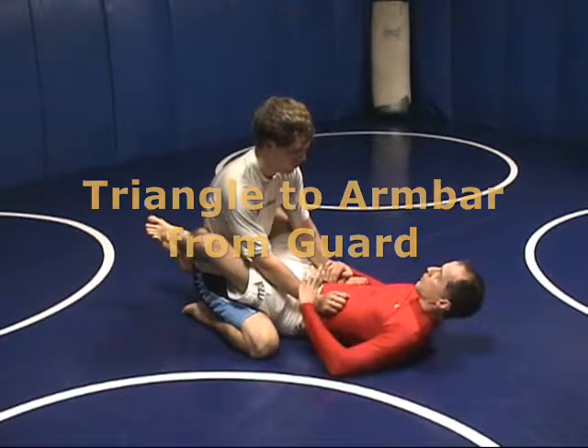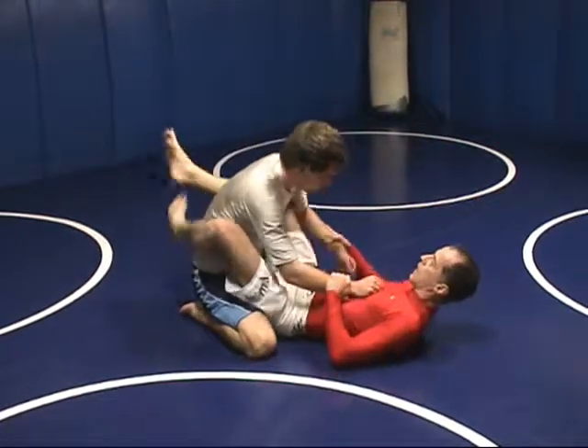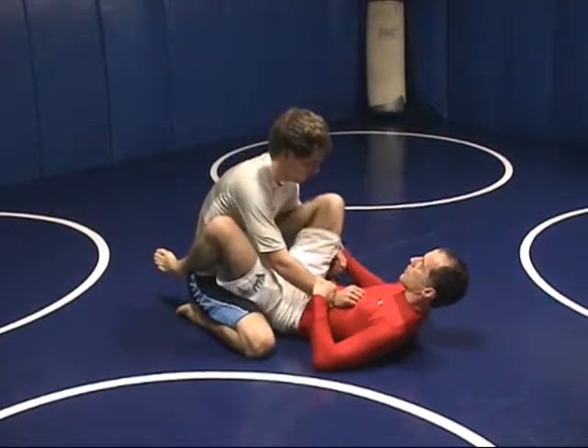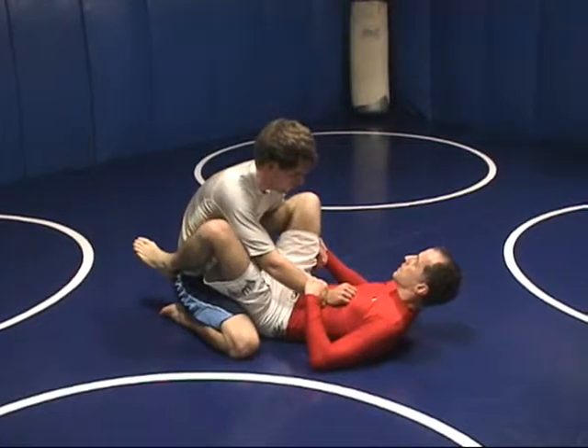This is a triangle to armbar conversion. First time I set up the triangle, I always drive — especially in an over-under situation — I'll hold the wrist and drive my knee out against his elbow.